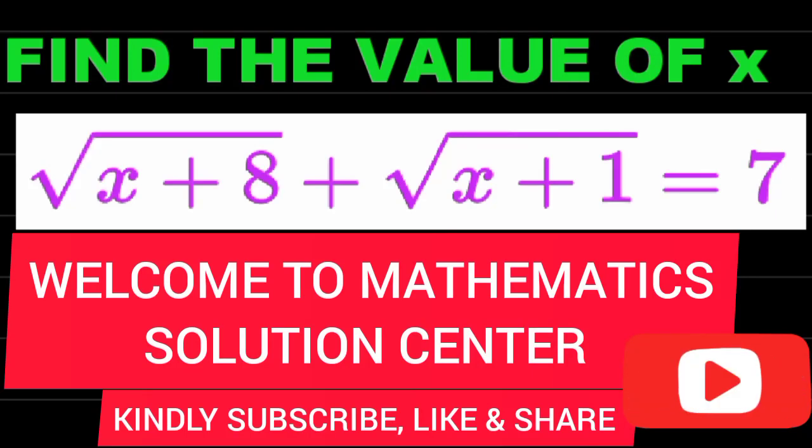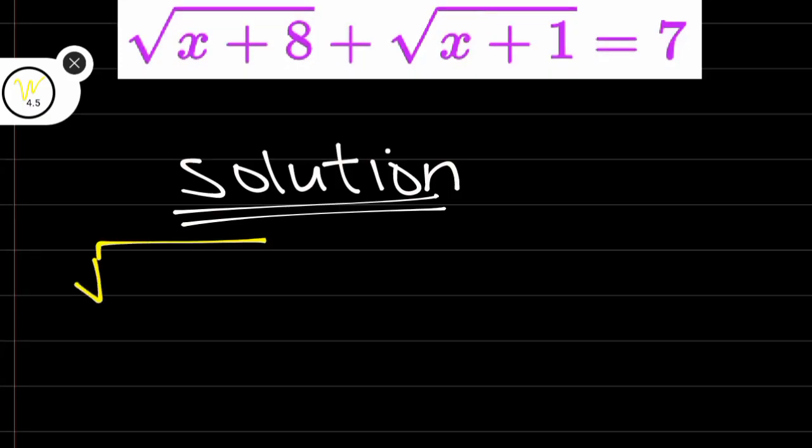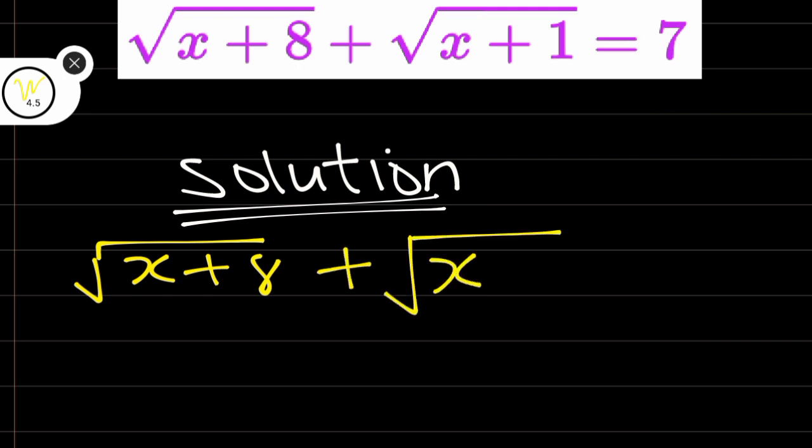Good day once again everyone, and I want to use this opportunity to welcome you to Mathematics Solution Center. Today we are going to be looking at the question that says: find the value of x. The equation is root(x + 8) plus root(x + 1) is equal to 7.